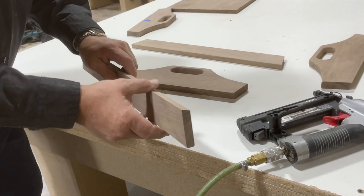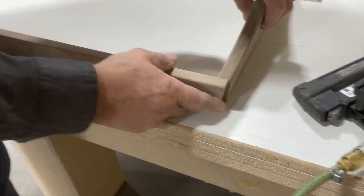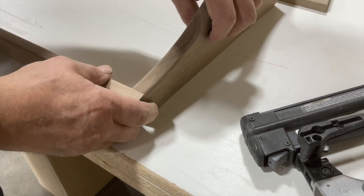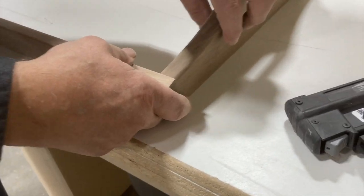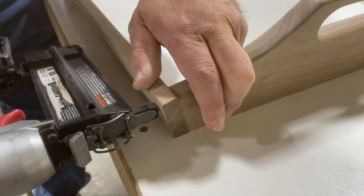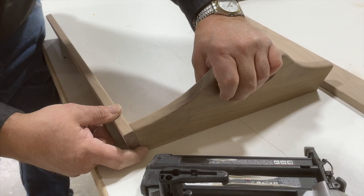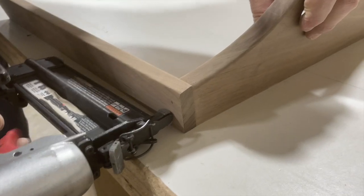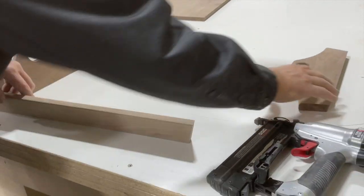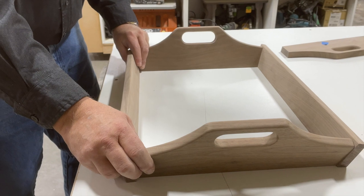One thing we have to remember when nailing is that the long side of our bottom bevel goes to the inside of our tray. So as we nail together, we just put it like this — butt joint and nail — all four corners, no glue, just nails. First thing, hold that good and tight and nail. We'll do that all the way around, all four corners, so we end up with our tray frame. Once we get to that point, I'll show you how we measure for our bottom.